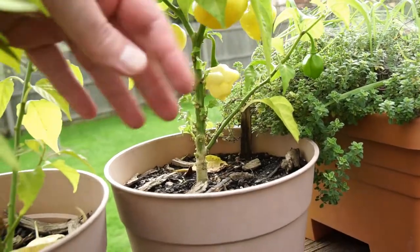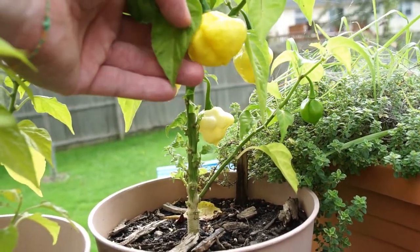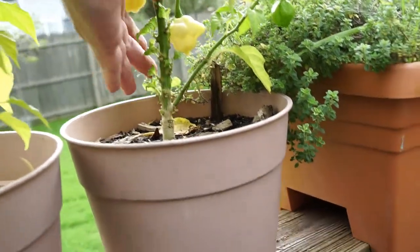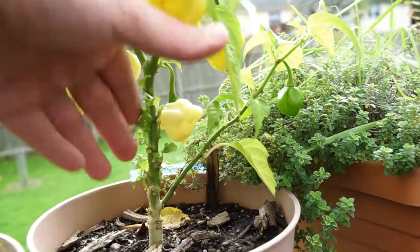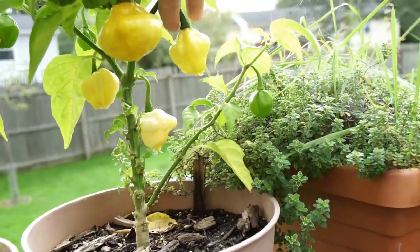This is another Lemon Starburst — I got these seeds from someone in the pepper lover community. This one's a little over-ripe back here, very white. I'll probably make a nice fermented sauce with a bunch of these when I have enough ripe ones.